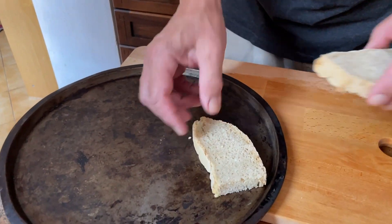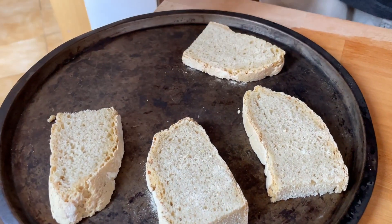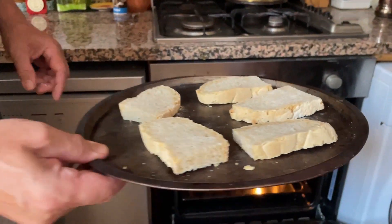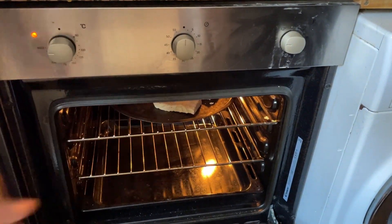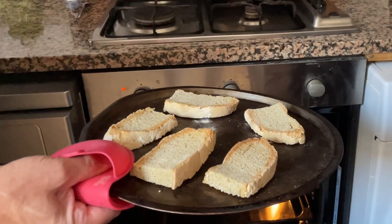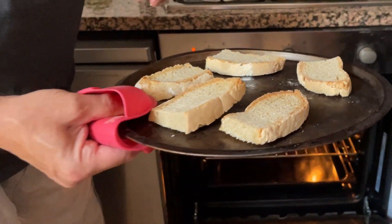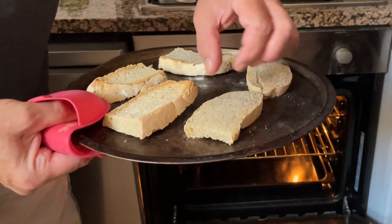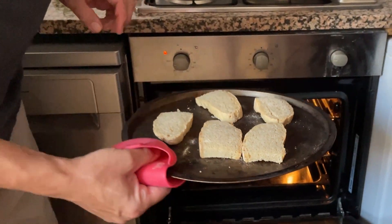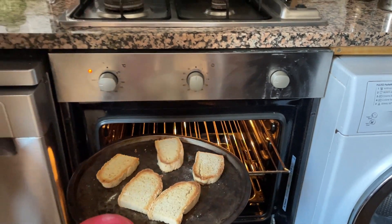I'm going to place the bread on this tray, close the grill, and keep an eye that it doesn't get burnt. The important thing is that the surface has to be dry. So I'm going to turn them around — it's very hot. I think it's ready.